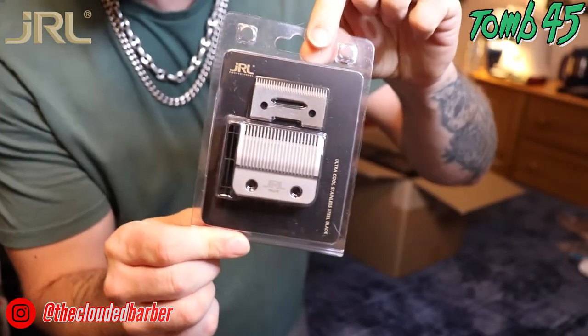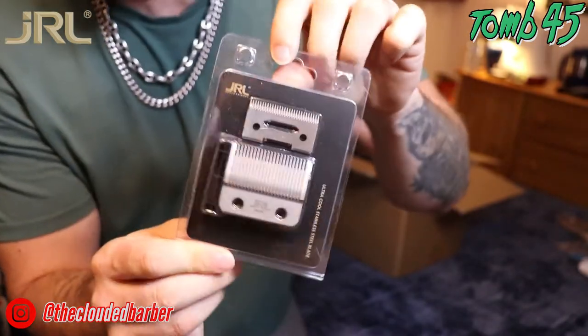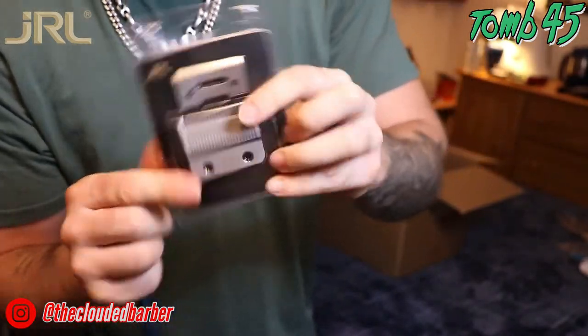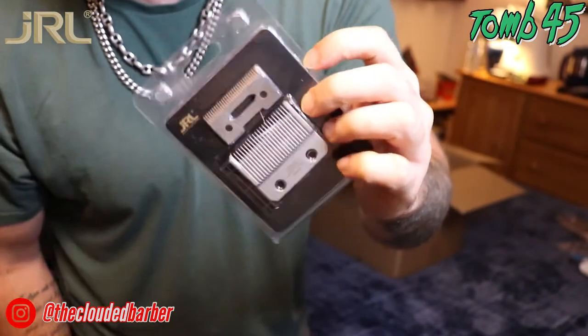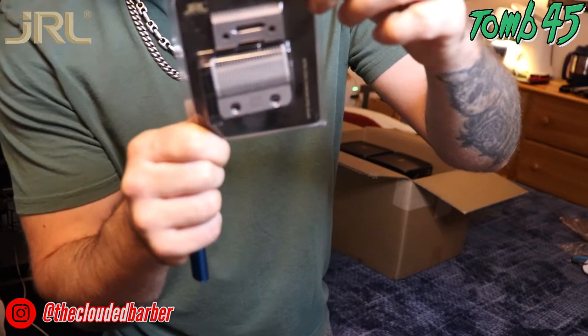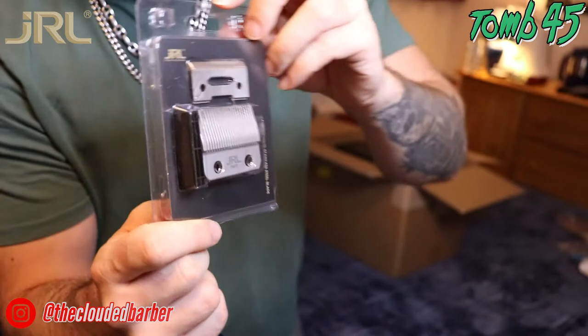We got the fade blade — you know, the one that was sold out all the time. I think Bossio mentioned it too when he reviewed the clippers — he said he wanted to buy it and it was sold out. Here it is! Ultra cool stainless steel blade, consistently sharp, stays cool, precise, smooth, and rust-free. I'm definitely a fade blade guy, not a huge taper blade guy, so I'll be throwing this on my JRLs.